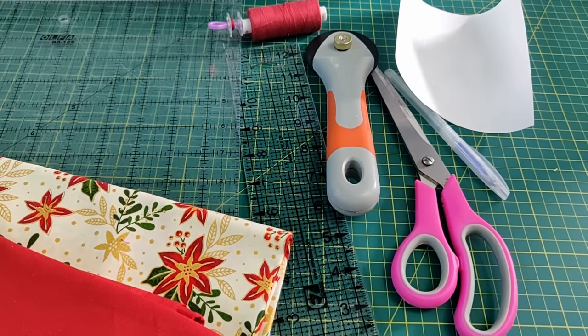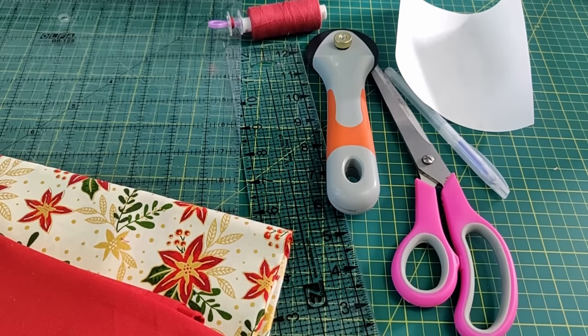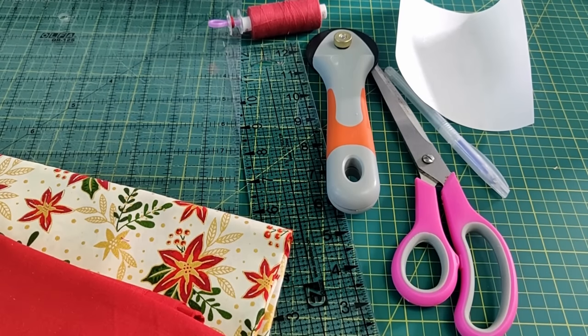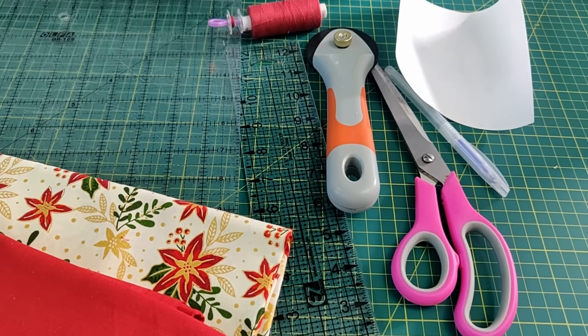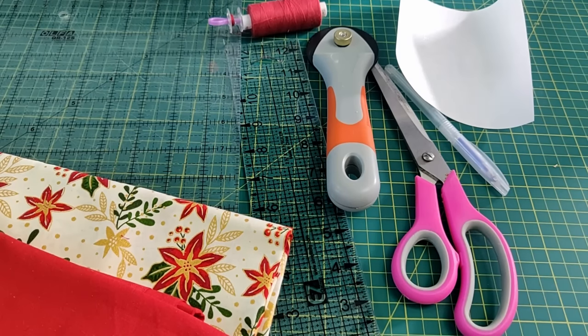Hi, thanks for joining me. Back in 2018 I created a blog post on making a fabric candle mat, and as it's by far the most viewed page on our blog, I decided it's the best thing to make for our first YouTube video. So let's get started.